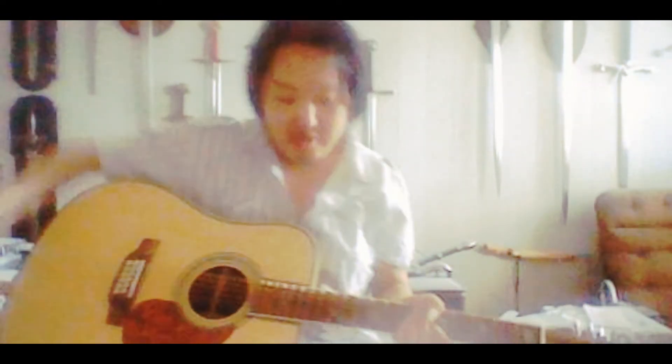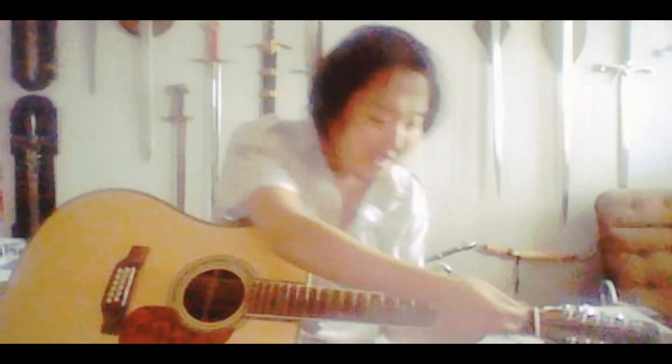And it's a Martin D45 12-string. So I've finally taken a step into the Martin realm, if you wish. So for those of you who are Martin gurus, you don't have to be mad at me anymore. Sorry, this thing is not in tune right now, so I cannot actually play for you. But it's an awesome guitar.